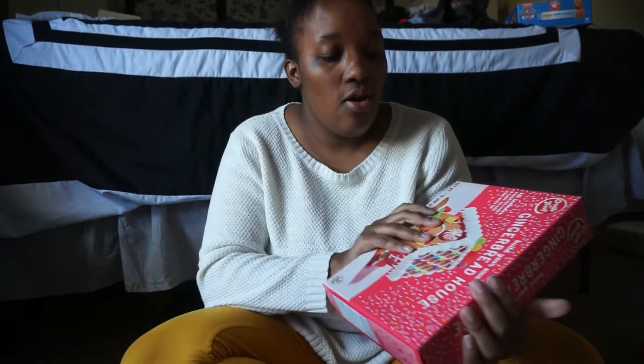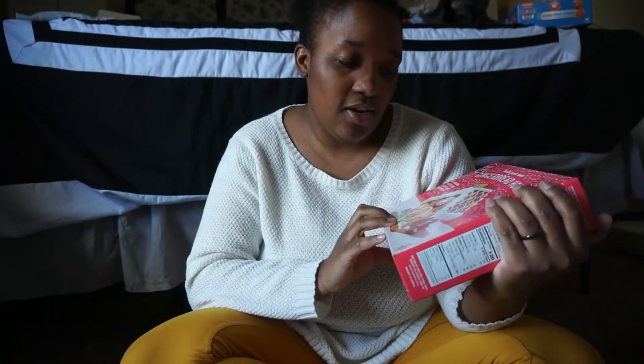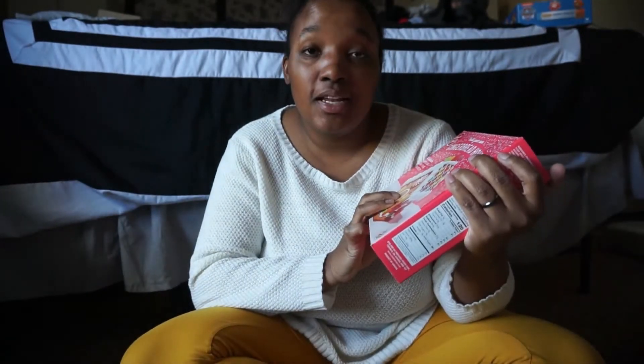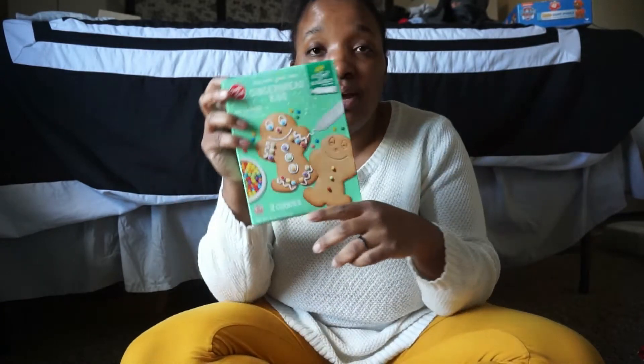Things they'll do together include a gingerbread house — Arez picked it out. I tried to bribe him into getting a gummy bear one but he wanted the traditional one, so we went with that. We also have their Christmas Santa sacks — they're not stockings, they're sacks. They're hanging up and I'm going to grab them so you can see them.